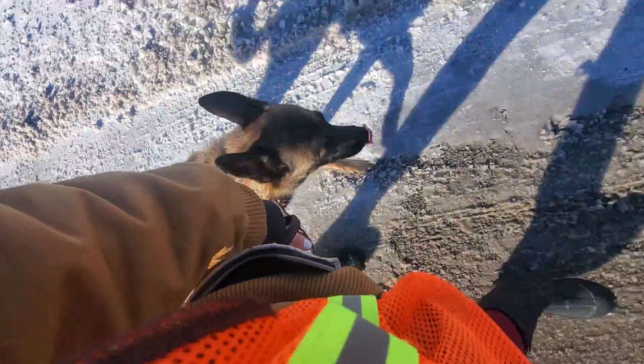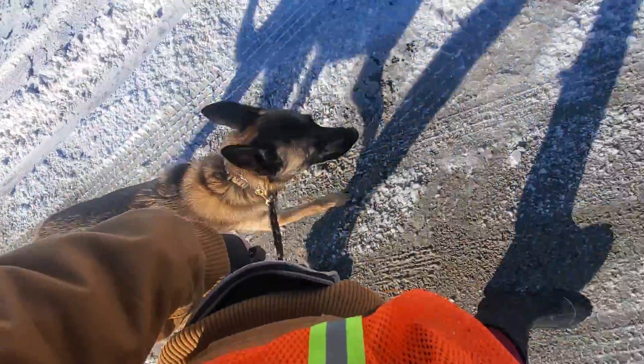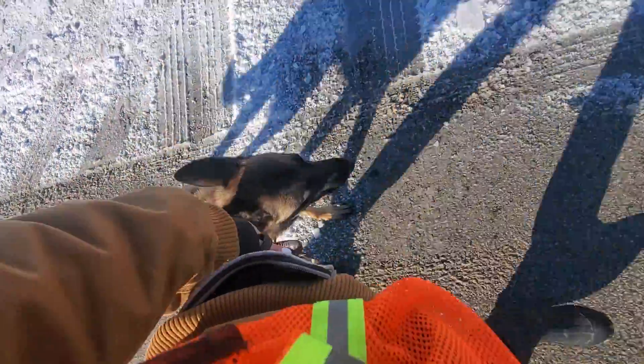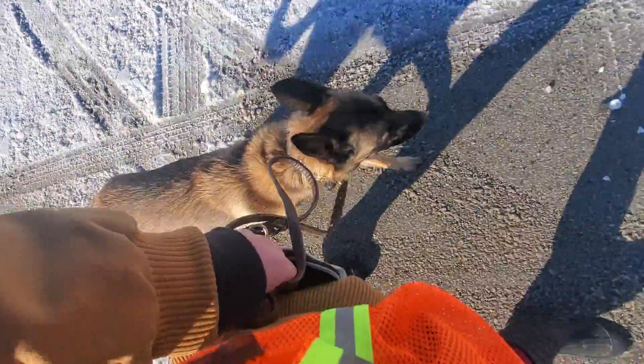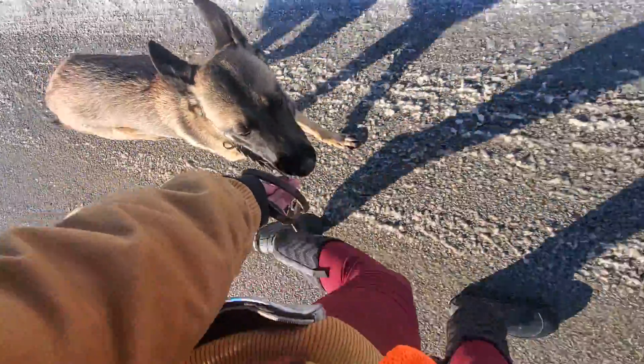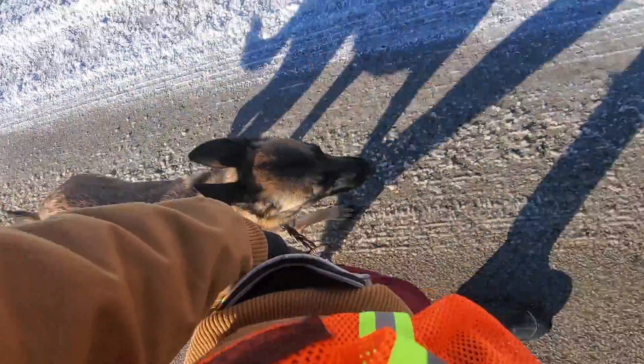Good job. Good heel. With spring around the corner, the weather's going to be nicer. We definitely want to take her on a lot of walks. Heel is a great way to do that so we can all walk comfortably and she can get rewarded for walking next to us instead of pulling on the leash.